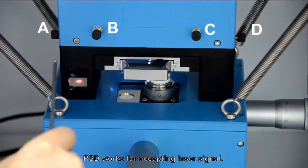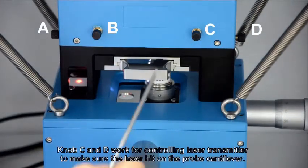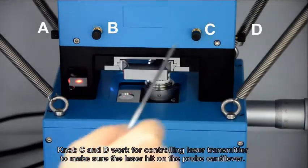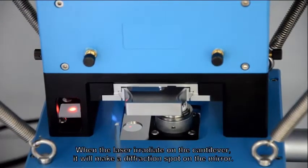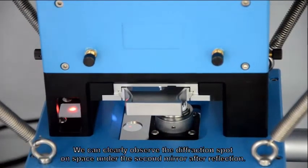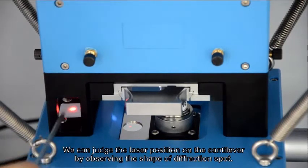Knob A and B work for controlling PSD position. PSD works for accepting laser signal. Knob C and D work for controlling the laser transmitter to make sure that the laser hits on the prop cantilever. When the laser irradiates on the cantilever, it will make a diffraction spot on the mirror. We can clearly observe the diffraction spot on the space under the second mirror after reflection.